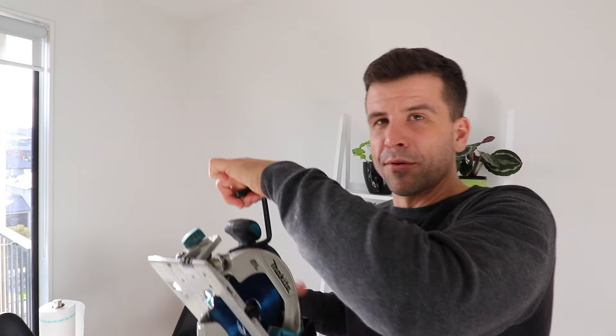The best tool is the tool that you actually use. It has a great rafter hook — so if you're up on a roof cutting purlins or something, you can hang this on your roof truss. It's got a nice little spike so it can dig into the timber and not slip off.